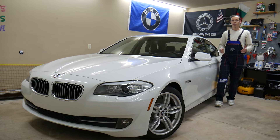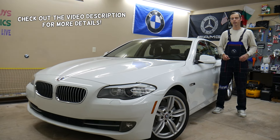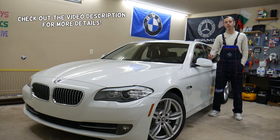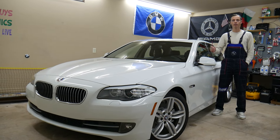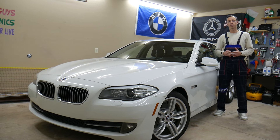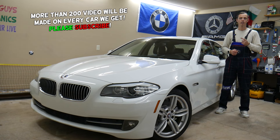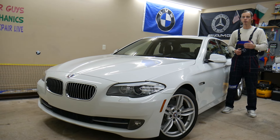Hey guys, welcome back to Auto Repair Guys. Thank you for watching and subscribing to the channel. Today's video will be super helpful for anyone with a BMW 5 Series generation F10 or F11, from year 2010 to 2017, who needs to find where the gauges fuse is located, which fuses to check, and where to buy cheap parts, tools, and fuses at a good price with quick shipping.